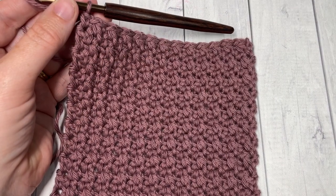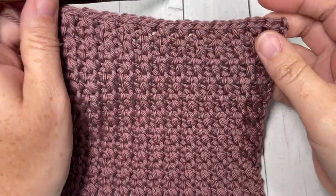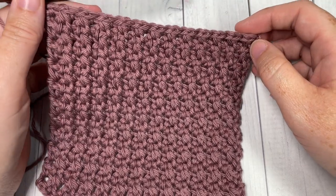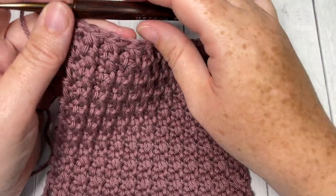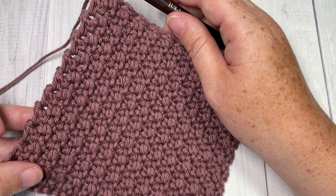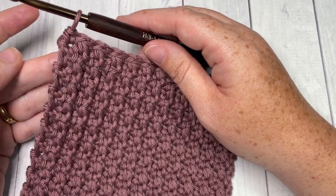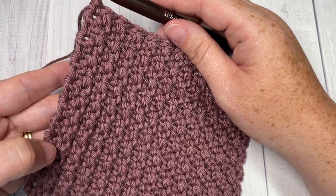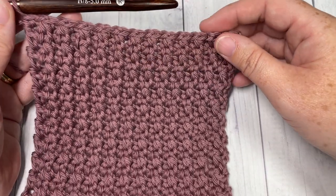Once you have worked your 18 rows — now if you find that it wasn't quite tall enough, you're welcome to add or subtract a couple more rows. This time when I worked it I was using Pima Cotton, which was different from when I worked my sample, so I did find that I needed to add two extra rows to make 20 rows for my sample here in the video. So if you need to add or subtract rows to your washcloth, feel free to do so.